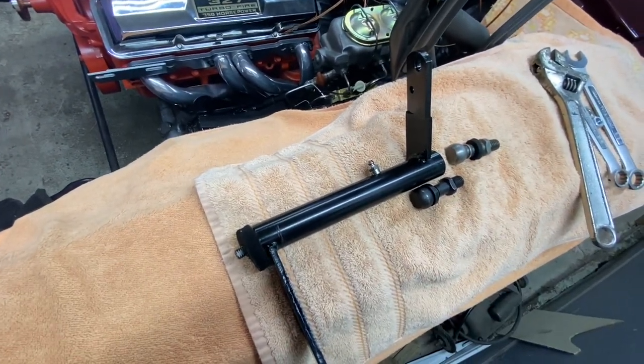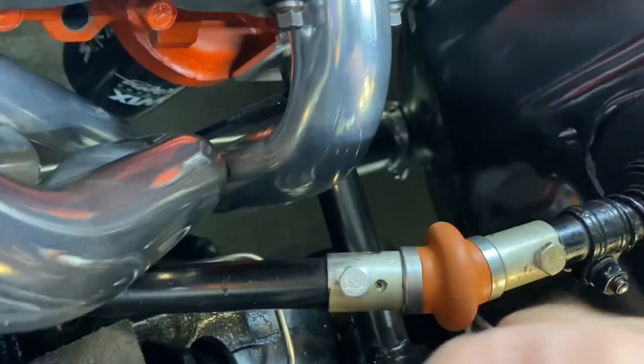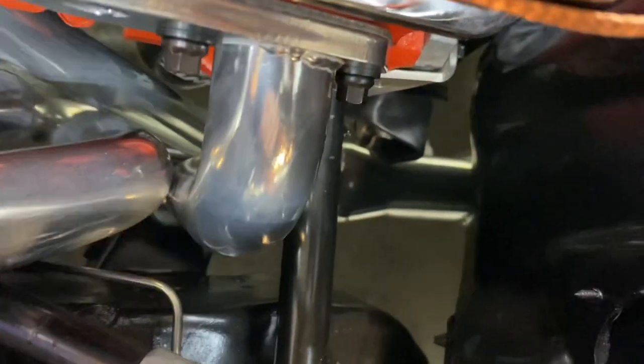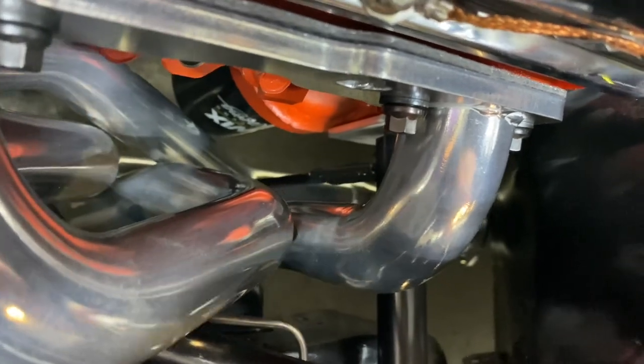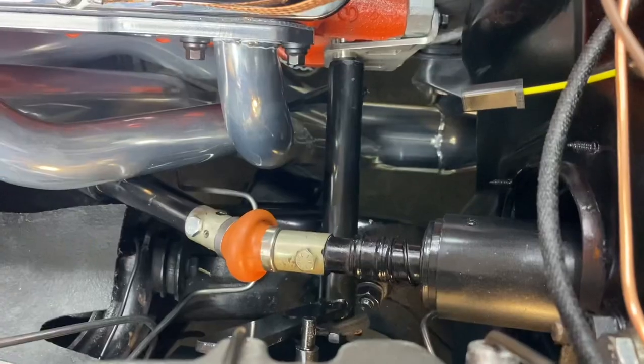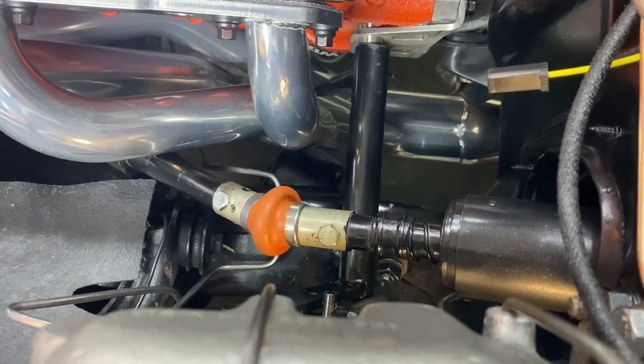Finally hooked up - still have to hook up some of the rods but we got movement. It'll squeak until we grease it. That was a whole lot of work just to make parts that are supposed to fit actually work.